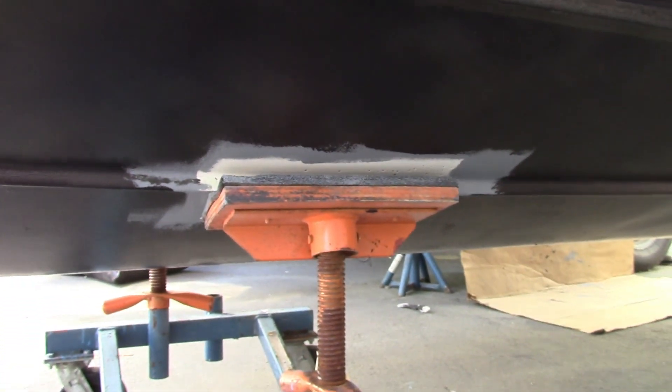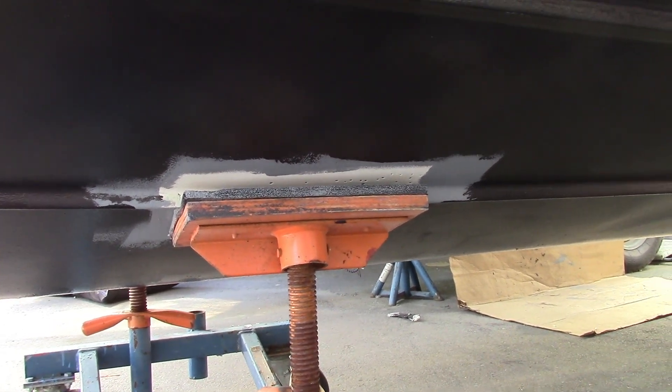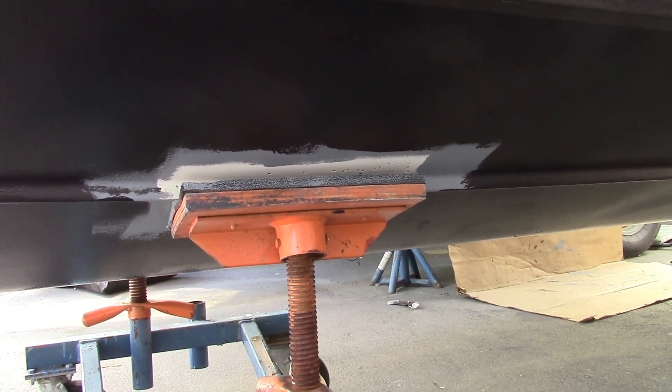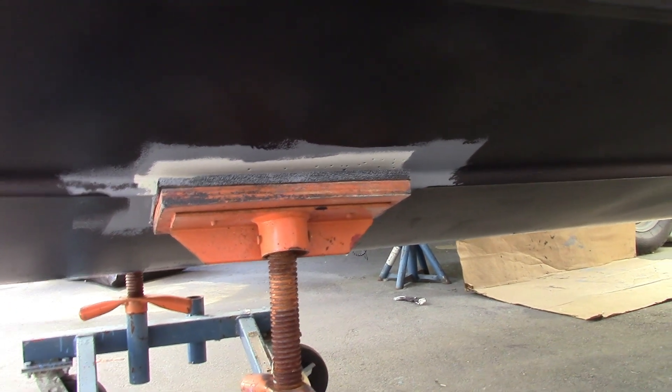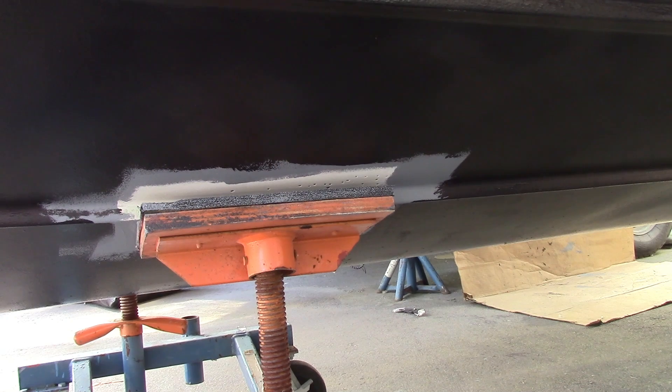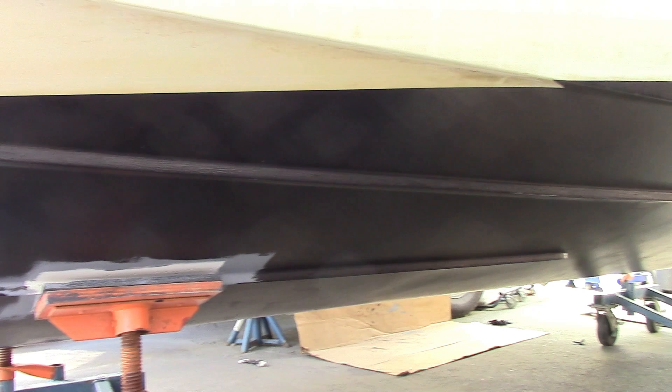Then we pull the tape off the waterline. You should do that soon after you finish the painting so it's not so hard — if it cures too much it gets harder and it sticks. We still have to move the pads and paint under there. When painting the antifouling around there, keep the paint back from the edge of the epoxy so you don't have any overlap — you don't want any antifouling sandwiched between the epoxy coats. So that concludes the video. Thanks for watching. Make sure you read the labels on the paint cans, as we probably forgot a few things. And don't forget to subscribe.